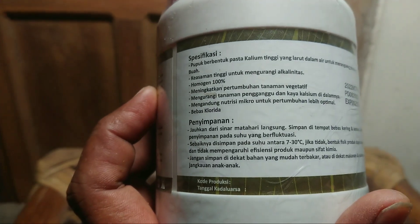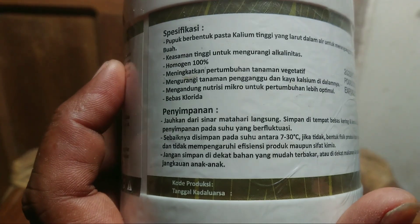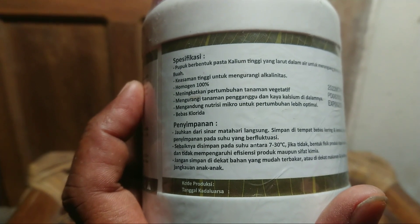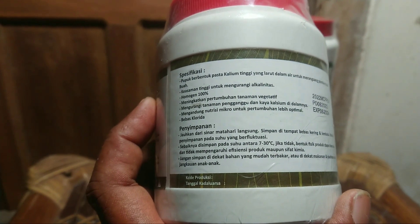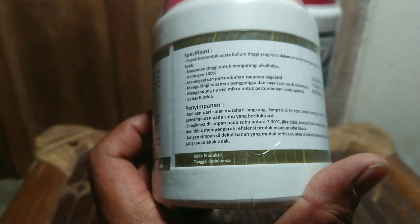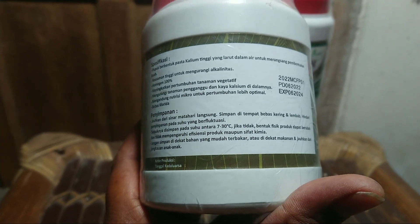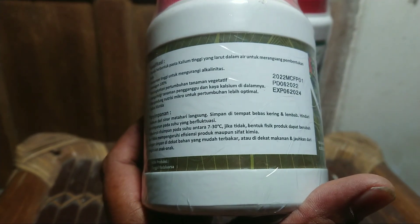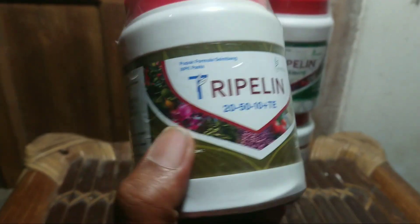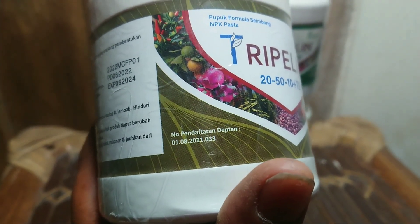Penyimpanan: jauhkan dari sinar matahari langsung, simpan di tempat bebas, kering, dan lembab. Hindari penyimpanan pada suhu yang berfluktuasi. Sebaiknya disimpan pada suhu antara 7 sampai 30 derajat Celcius. Jika tidak, bentuk fisik produk dapat berubah tapi tidak mempengaruhi efisiensi. Jangan simpan di dekat bahan bakar karena mudah terbakar, atau dekat makanan, jauhkan dari jangkauan anak-anak. Nomor pendaftaran Deptan: 01.02.2021.033.